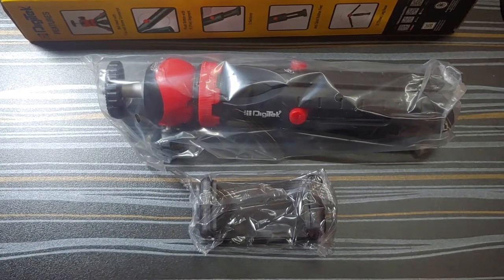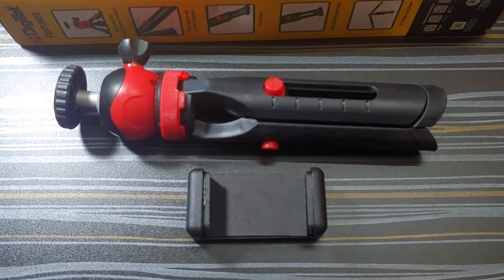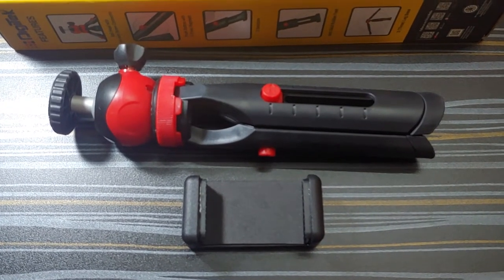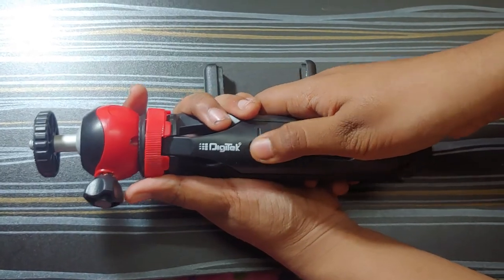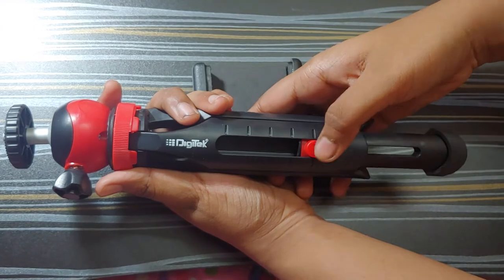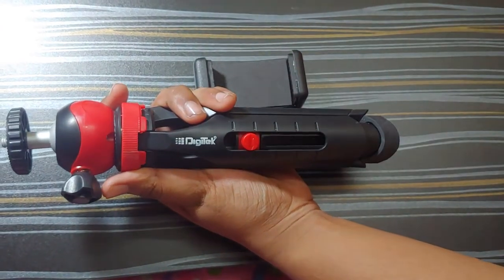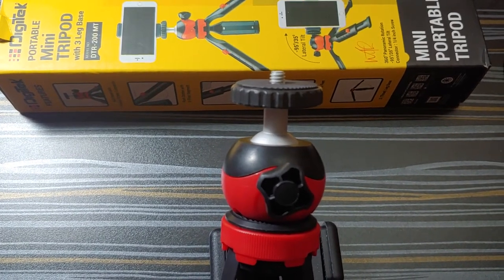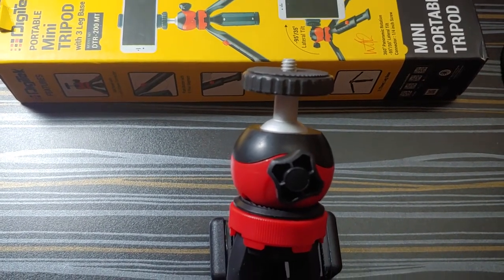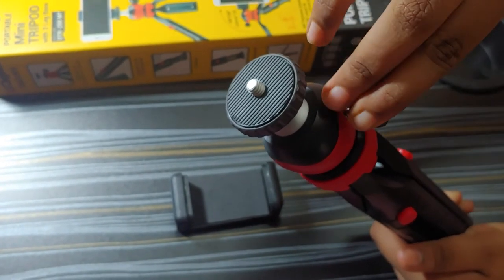In the package we have the tripod and a mobile holder. To increase the height there are 5 segments with a push button. The tripod comes with anti-skid rubber feet and a ball head with a 1/4 inch screw connector. The weight is 141 grams and it can bear a load of 1 kg.